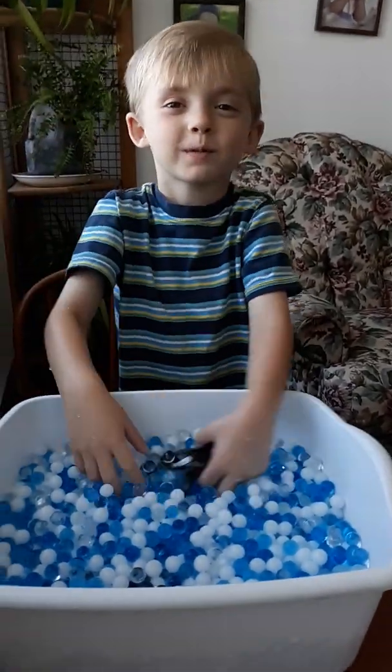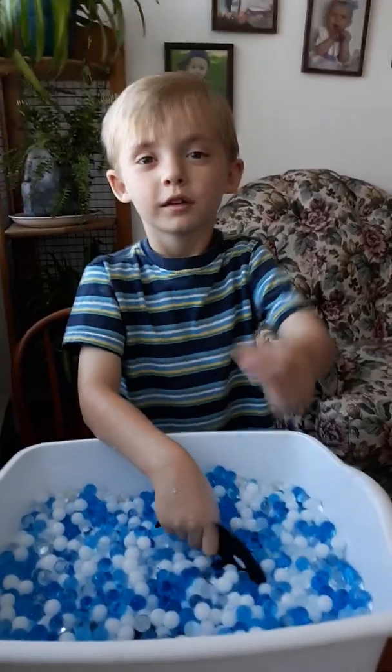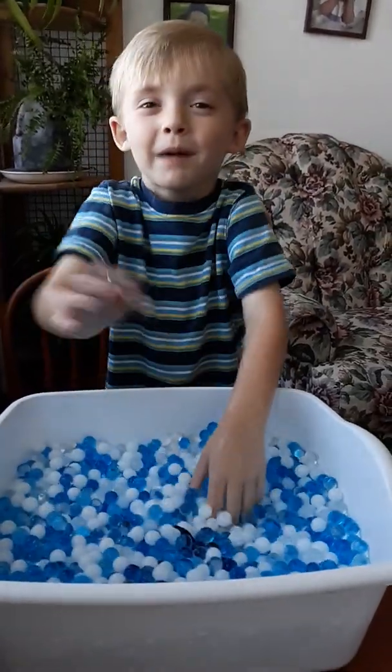Bye! Thank you so much for watching my video! Look at the moment down the wall if you want to see more of my videos. Please subscribe! Bye!